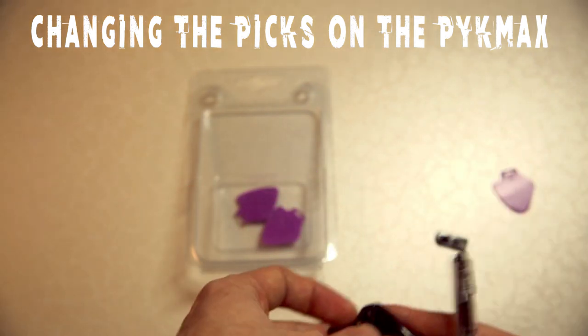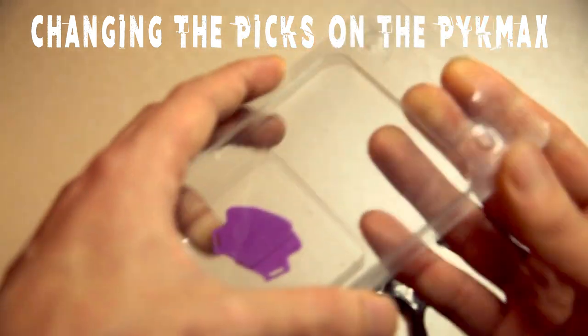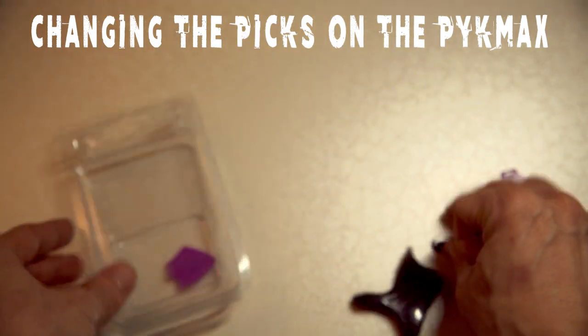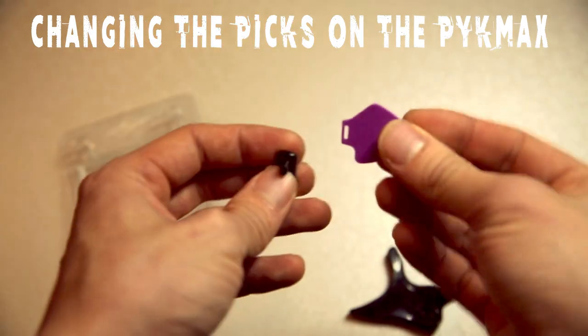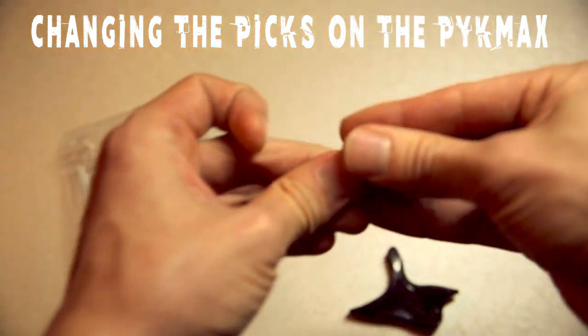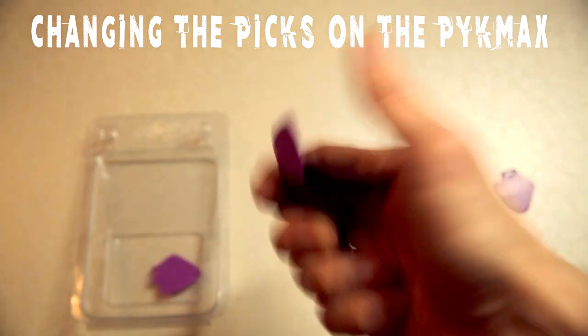Set the old pick aside, get the new pick from the pack. Once you've got the new pick, the process is the exact same. Grab the pieces, slide the pick right through — it's in. Then just grab the PicMax and slide it in, and you're good to go.